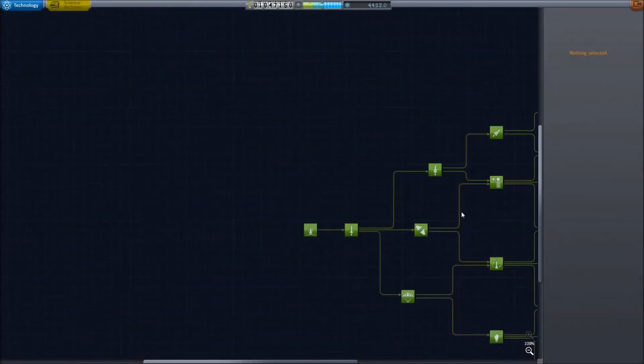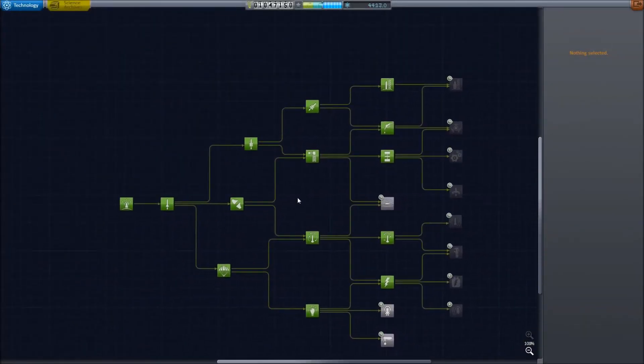In this video we're going to take a quick look at how to complete place a satellite in orbit contracts.